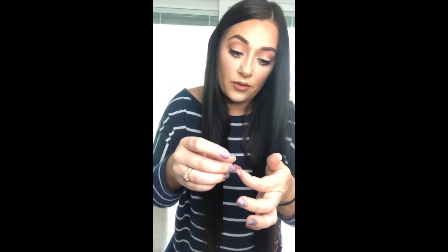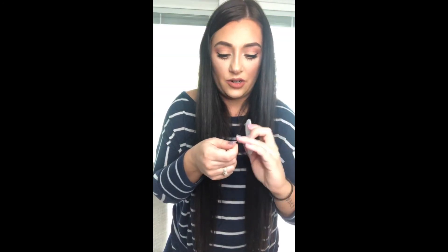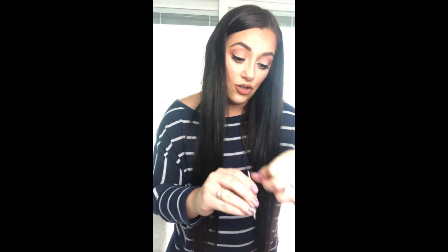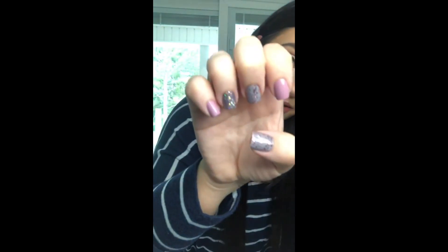There's definitely a little bit of a learning curve with these — but the more you try it the better you'll get. I think by my third or fourth time doing it I had it down. Oh my gosh they're so cute, it's coming together! With gel polish you have to put it under the light and do different coats — with these there's no dry time and they last just as long if not longer than regular nail polish.